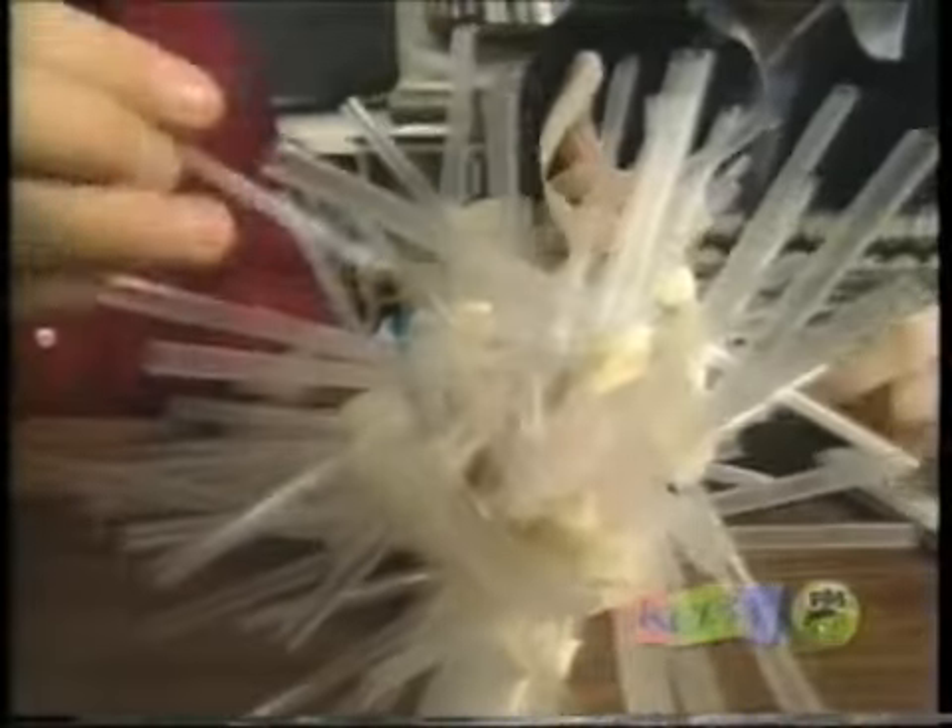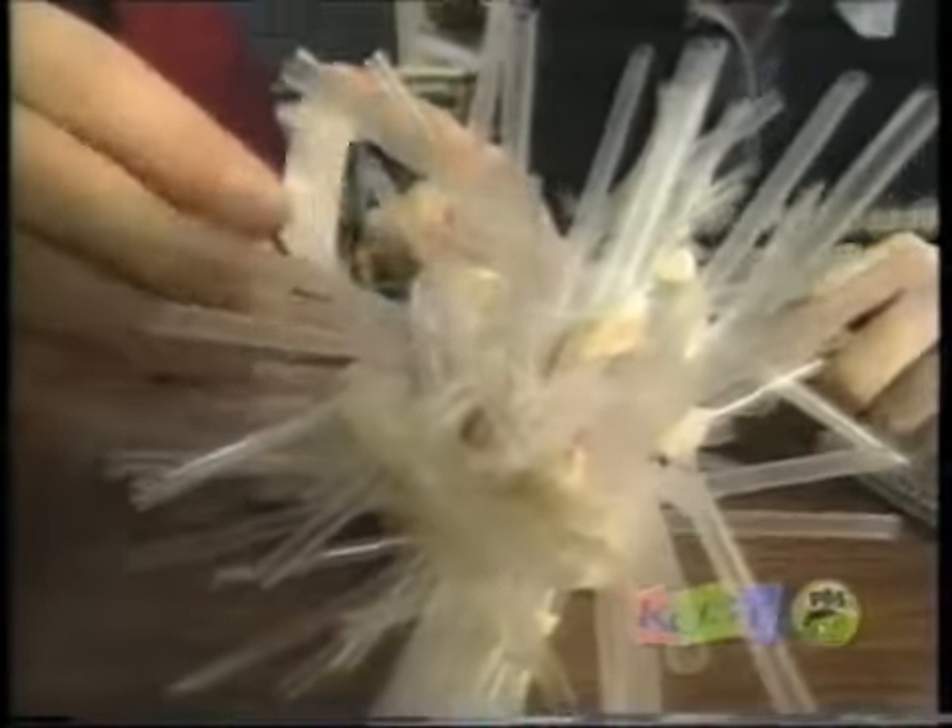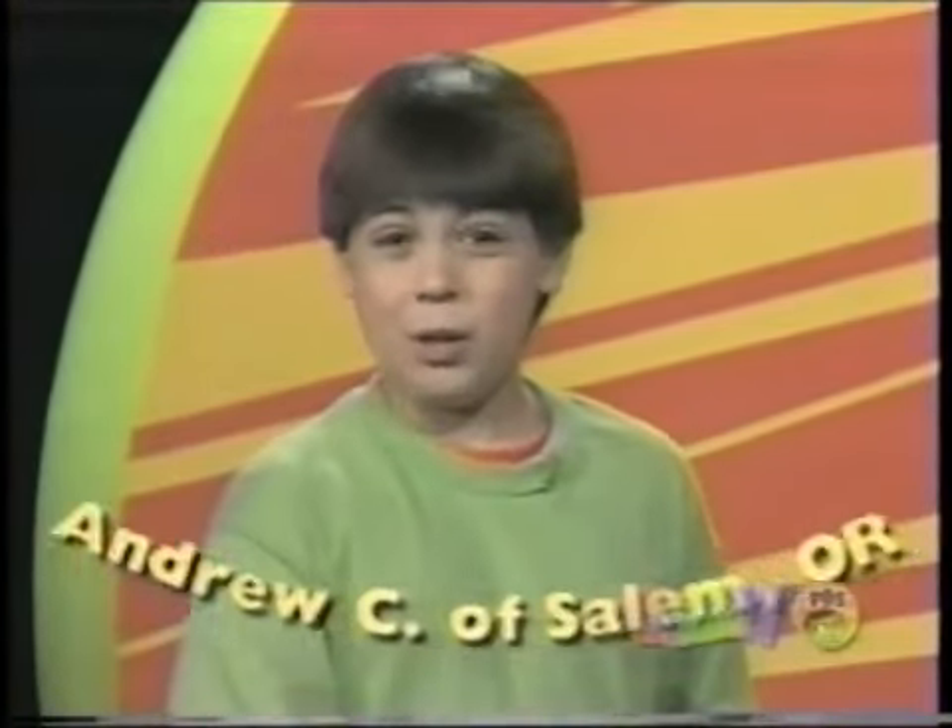Remember when we saw the kids from Brookwood school drop bags off their school — they used 75 straws and 78 inches of tape to build a structure for their egg. Well, we got this letter from Andrew C. of Salem, Oregon, who challenged us to design a container that will stop an egg from breaking when it's dropped from ten feet.